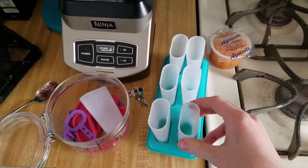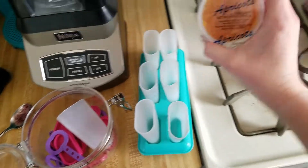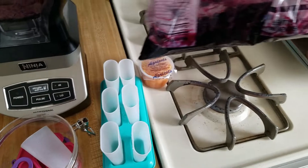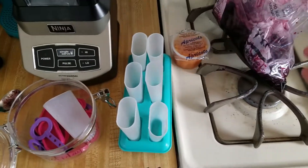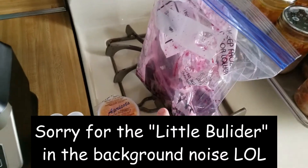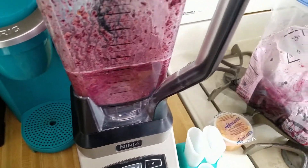Today I am making some popsicles and we're gonna use apricot, blueberries, and one banana. These I was given, so I thought why not use what I have.